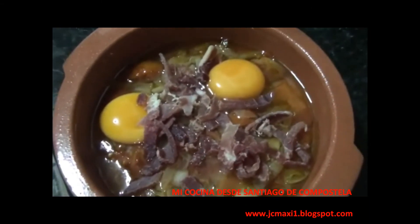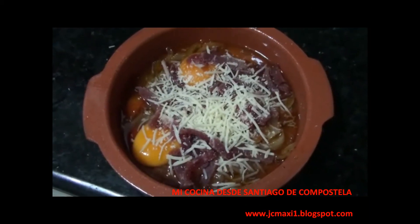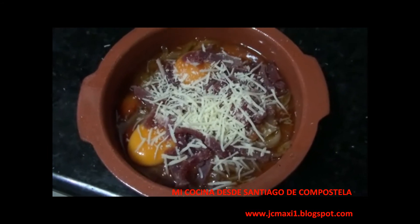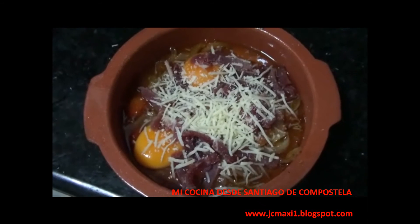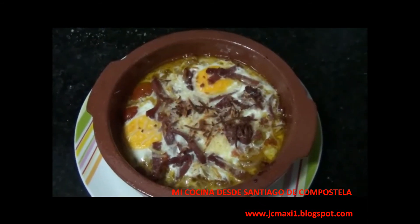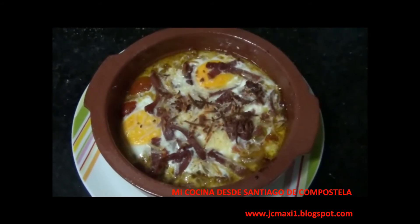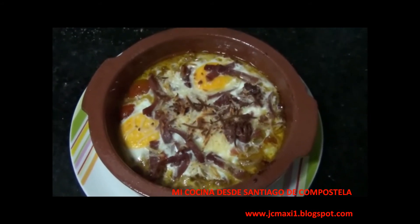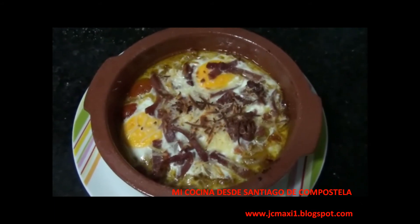Así, más o menos. Una vez puesto el jamón, añadimos por encima queso rallado y lo cubrimos todo, y automáticamente lo metemos en el horno para que se haga. Y después de 10 minutos de estar en el horno y un poquito de gratinar el queso, nos queda este resultado. Ya está listo para servir y aquí tenéis unos ricos huevos al plato con jamón y tomate.